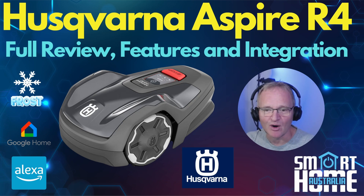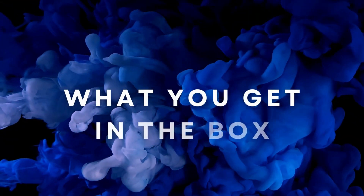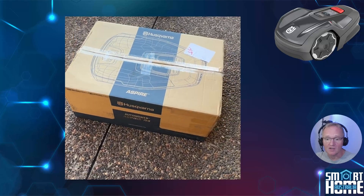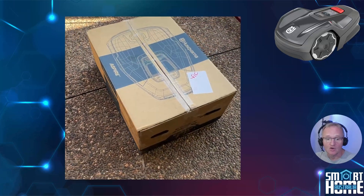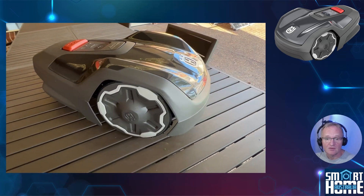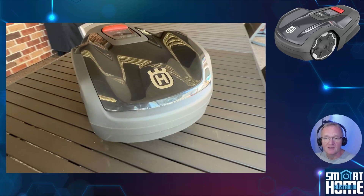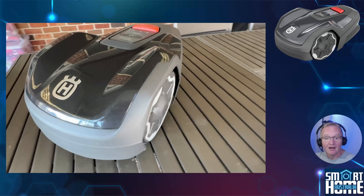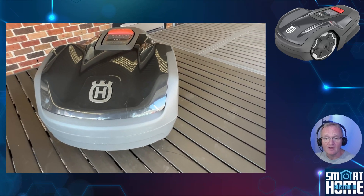Let's dive in and see what this mower is all about. The R4 comes in a large cardboard box with plenty of packaging to protect the contents. It comes with literally everything you need to get up and running, from a generous 150 meters of boundary wire through to even including an allen key for inserting the large ground screws to secure the charging station.